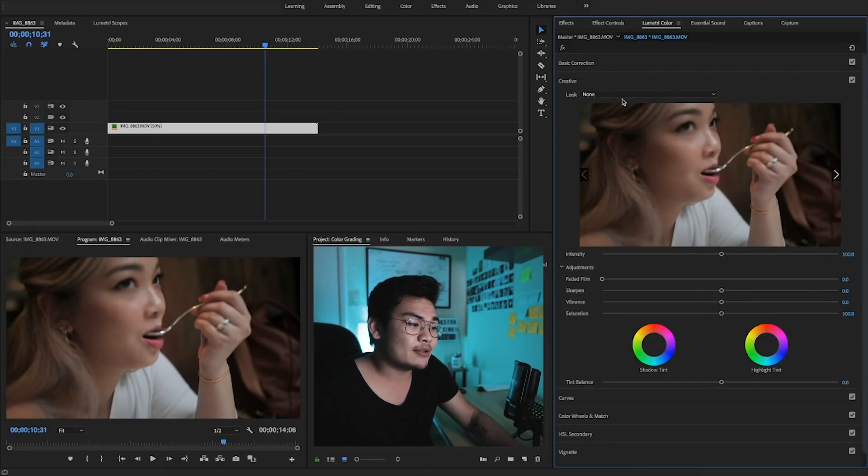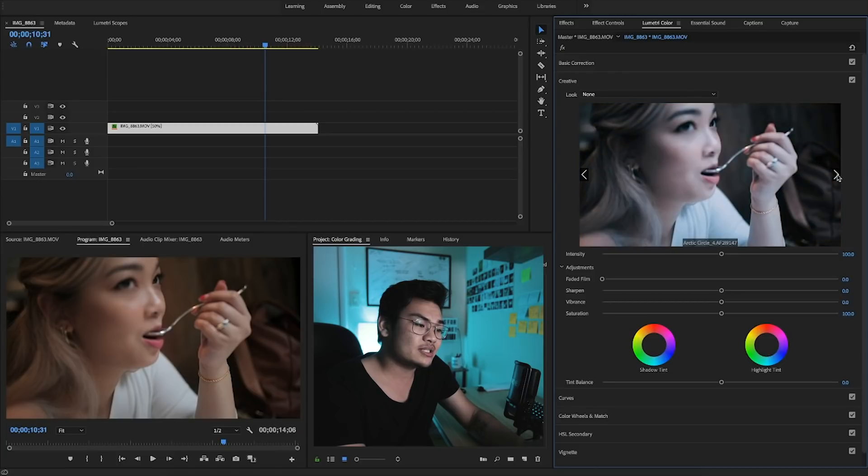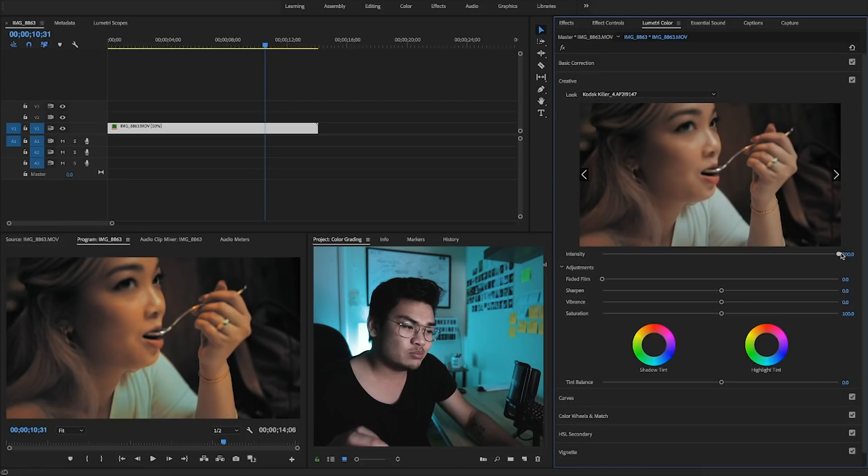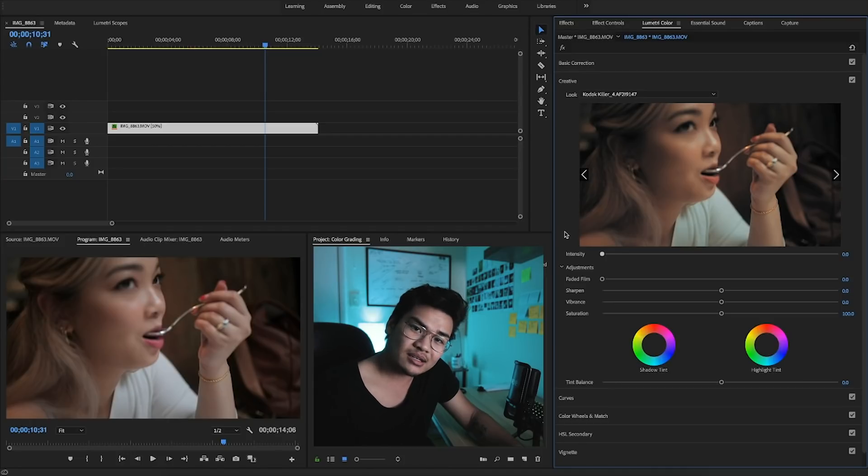Now we're going to jump into the creative tab. This is where I like to apply my LUTs. You can either use the drop-down menu to search through names, or use these tabs to scroll through all the LUTs you have. When you decide which one you want to use, click it and it'll apply the LUT. You can control the intensity up to 200% — which is going to look super weird — or pull it down to zero. I like to leave it around 30 to 50 because I don't like that too-intense look.